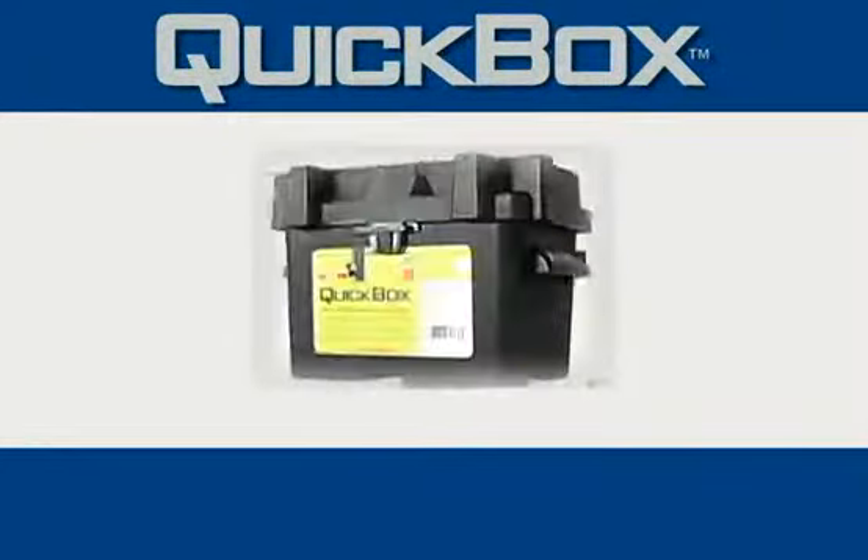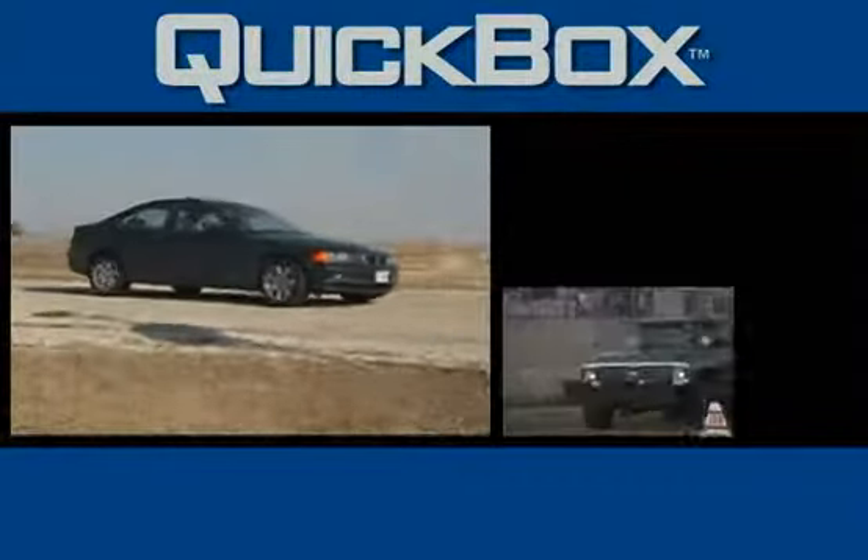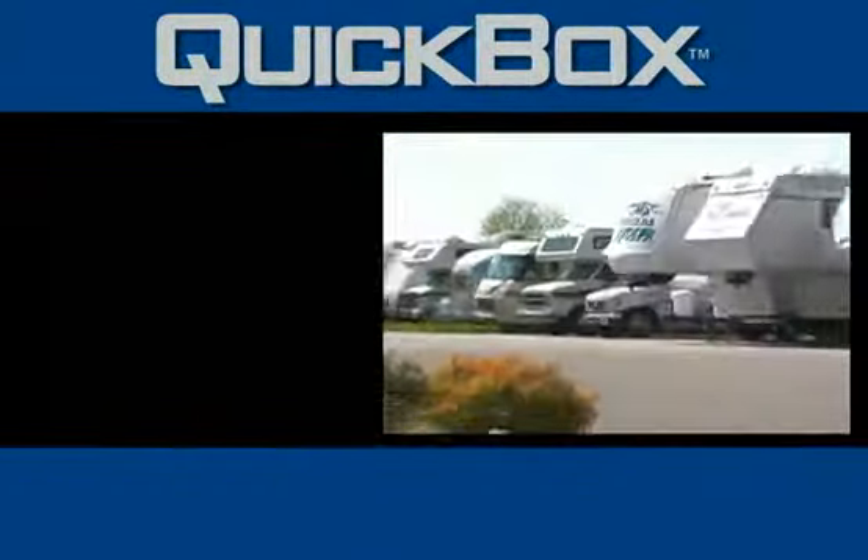Quick Cable introduces Quick Box for auto, light truck, marine, and RV.